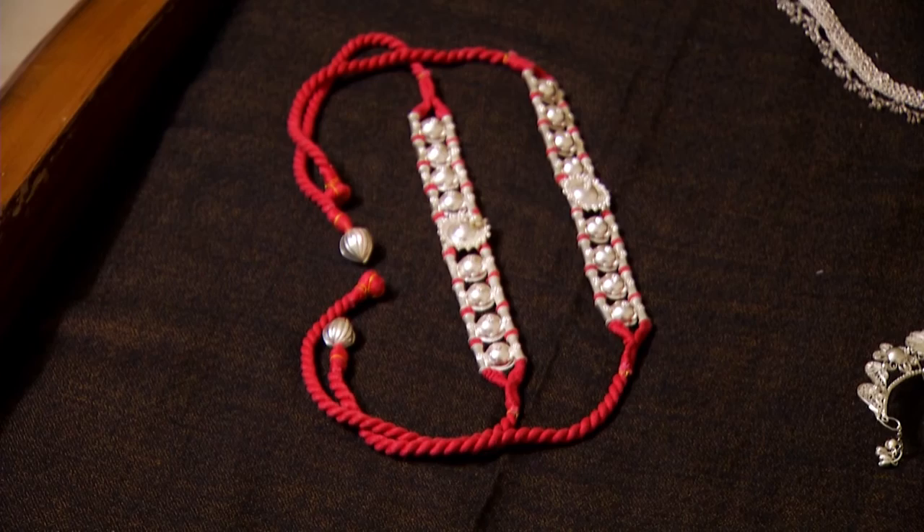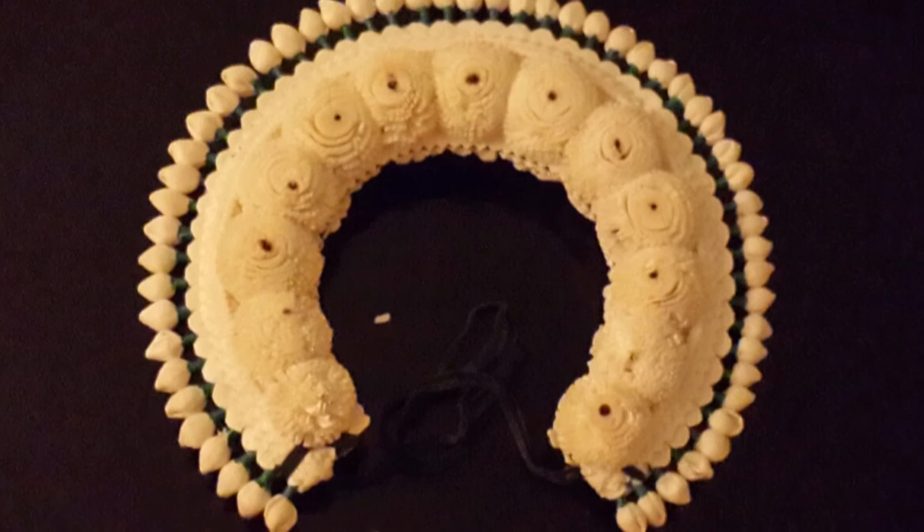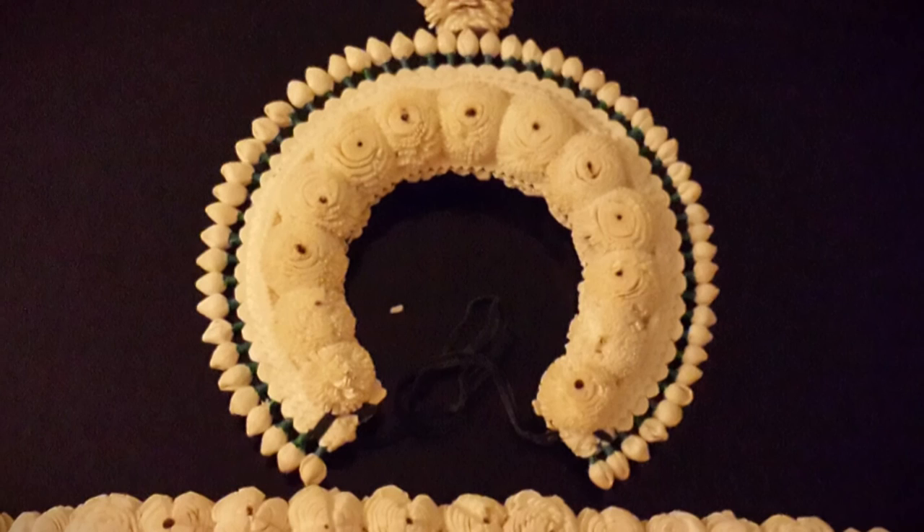The crown, or Makuta, consists of three parts. The flower decorated back piece, called the Gavha, sits around the dancer's hair pulled into a bun at the back of the head. This piece represents the lotus with a thousand petals that lies above the head in the head chakra and the energy center.